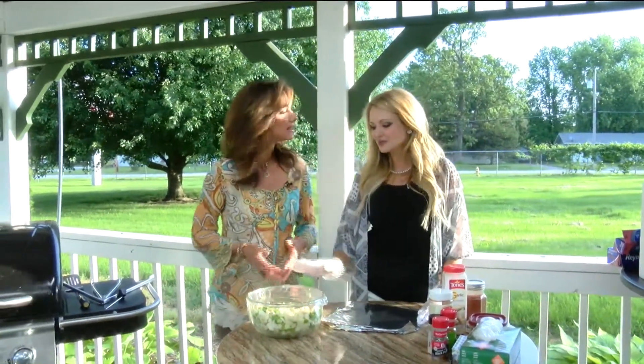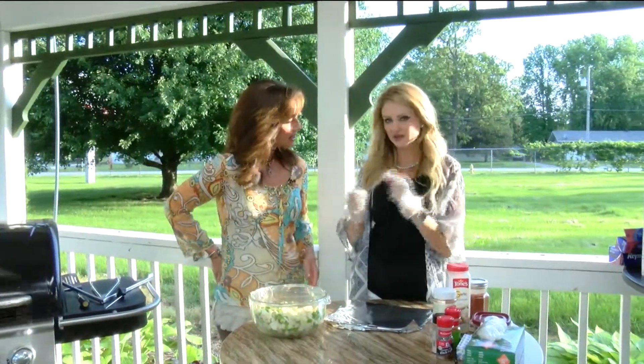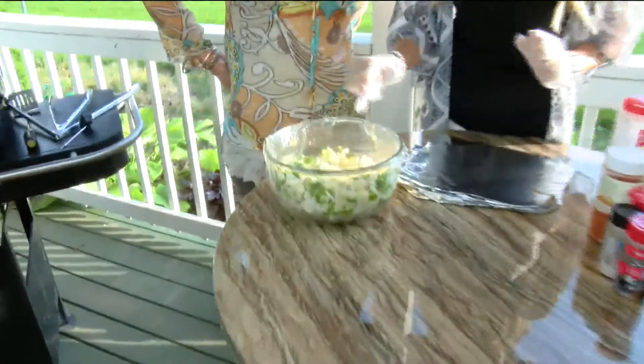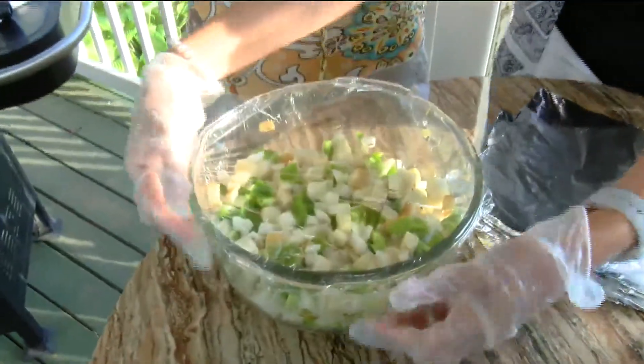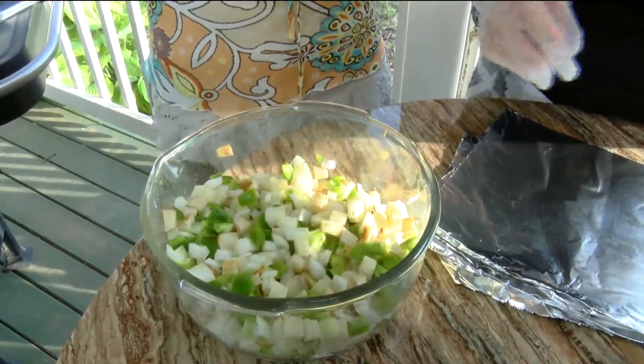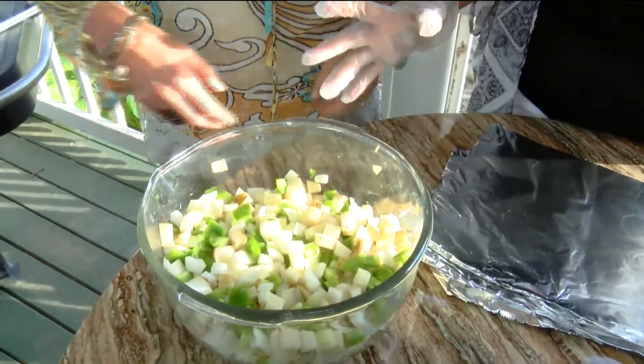Okay, this is so simple and it's universally delicious. Everybody likes this. So it's just potatoes, green peppers and onions. I just chopped it pretty small because the smaller you chop it, the faster it will cook.